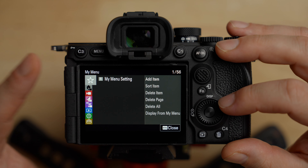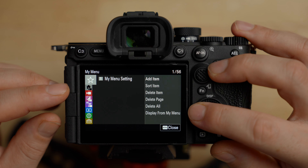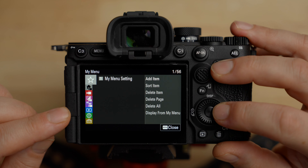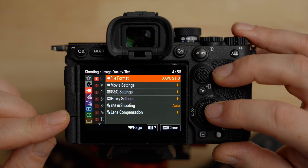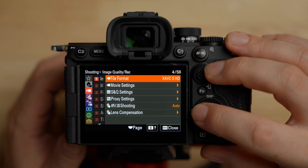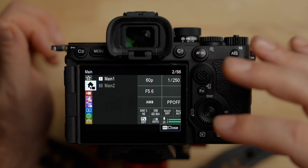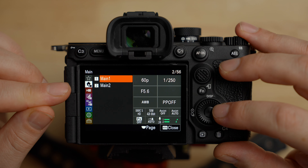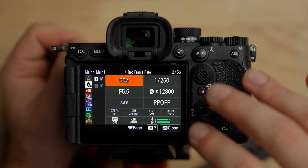There are a couple of things about the menu system. If you've used a Sony camera in the last few years, you're probably familiar with this — on the left-hand side there are folders or categories, and inside those you have sub-folders and items. You can also see which page you're on; we're on page four of 56. One cool thing about the recent Sony menu system is the main menu with two category pages — Main 1 and Main 2. I love this because it's eliminated the need to dive deep into menus for most things. I don't even really use the function button anymore because almost everything is in here.